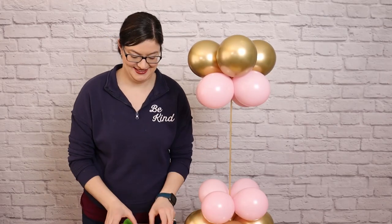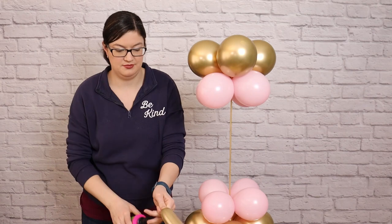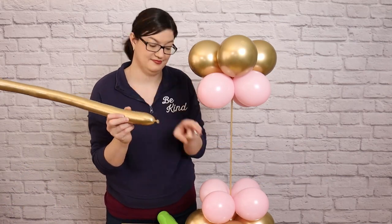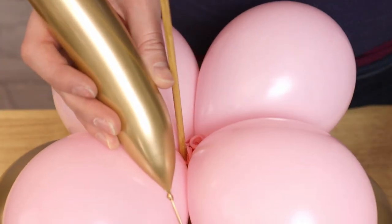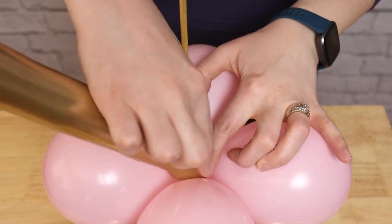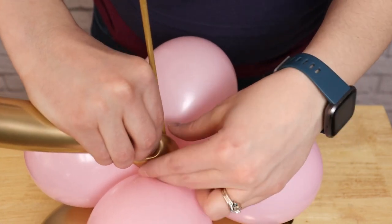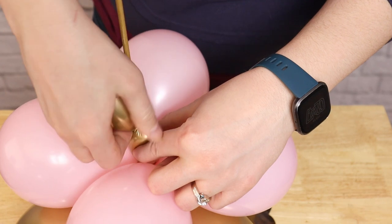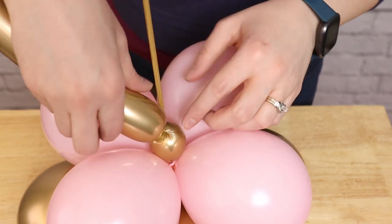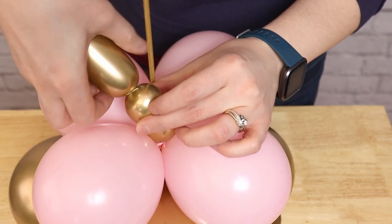I'm going to add a bit more embellishment to this base by creating a string of bubbles with a chrome gold 260 balloon. I'm going to inflate this to six or seven pumps of air, then let a tiny bit of that air out so the balloon is nice and soft before tying it off. I'll then insert the nozzle end right into the center of the pink balloons of our base and secure it by wrapping the nozzle of the 260 balloon around one of the pink balloons, making sure that 260 stays right in the center. We need to make a series of bubbles about one inch in length or two finger widths — pinch the balloon and twist it around a couple of times. Because we've tied one end down into the base, it won't unravel from that side, but always hold on to the tail end of the balloon so it doesn't untwist.